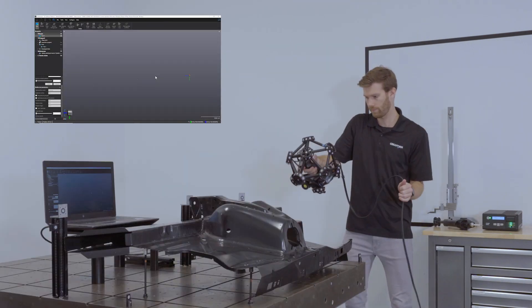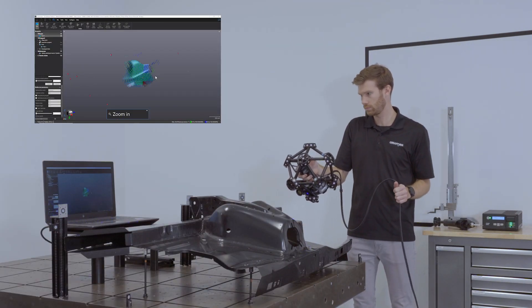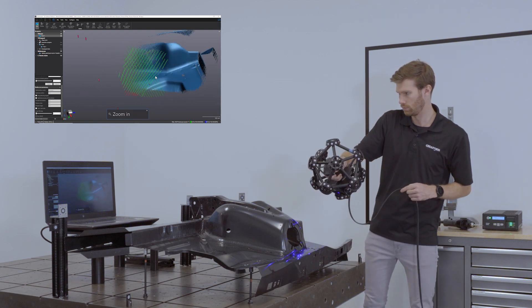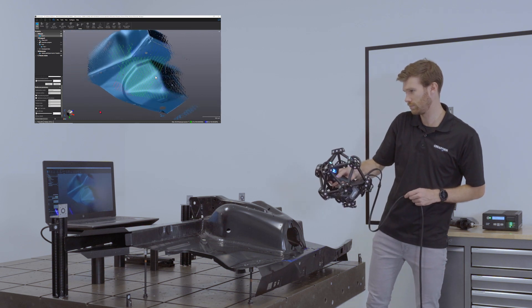The Metroscan Black Optical CMM Scanner is the most versatile 3D scanner on the market. It has been engineered to perform highly accurate and repeatable metrology-grade measurements and 3D geometrical surface inspections.